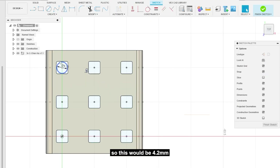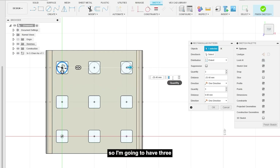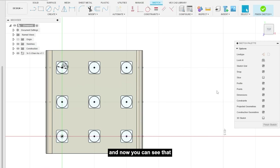Now I'm gonna add our hole for our screw to go through — this would be 4.2 millimeters. I'm working in metric here. We're gonna put rectangular patterns so we can get all nine holes, with negative 25.4 distance in one direction and 25.4 in the other. Click okay and now all of our holes are created.